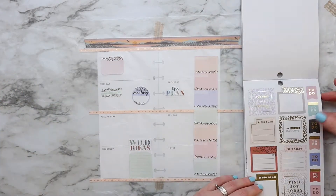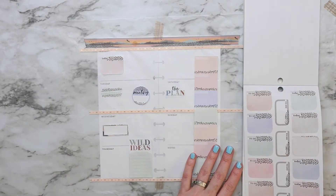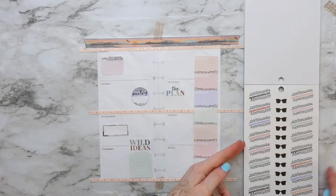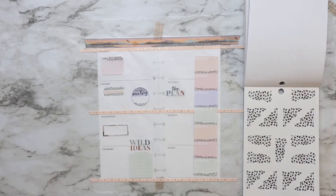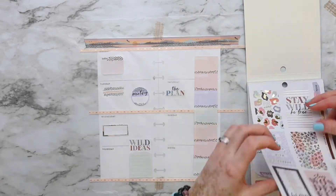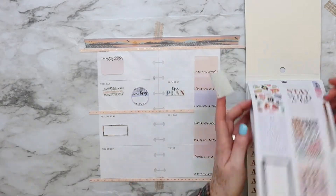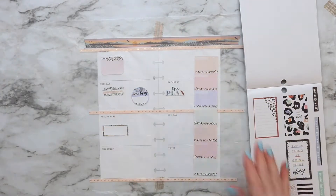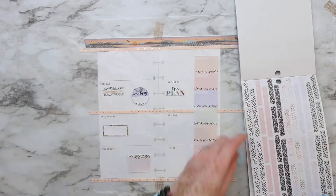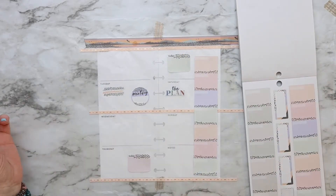For example, my husband has a car maintenance appointment on Tuesday. Then I have a Zoom meeting for my daughter's school. I placed those boxes on Wednesday and Thursday, but I ended up moving them — something about it didn't convince me. It felt too big for that area, and with the other large sticker on the right page it wasn't appealing, so I'm putting the boxes on Thursday and Friday instead.